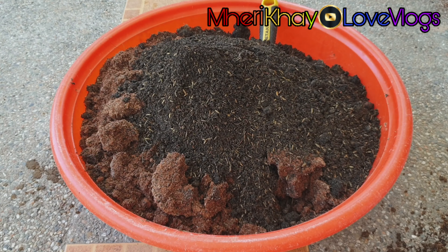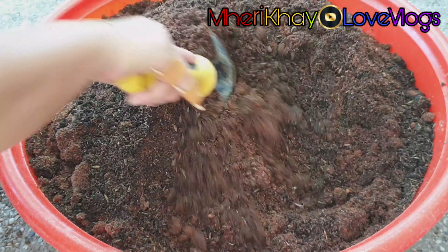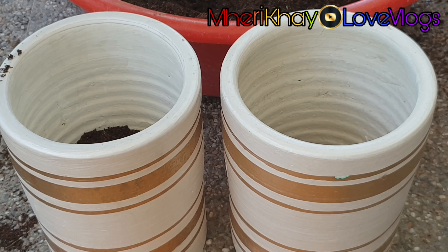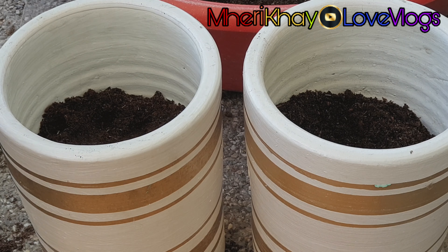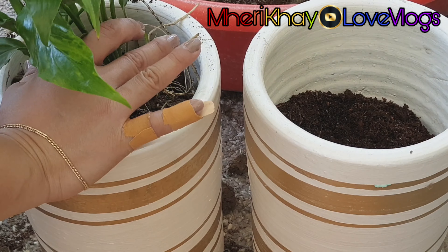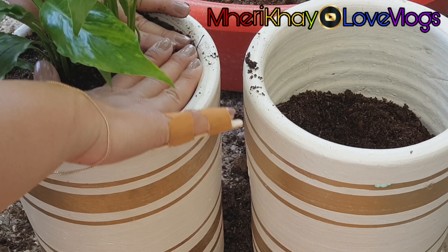I'm using coco peat and loam soil for my plants. Coco peat soil is made from the peat inside of coconut husk. It is naturally anti-fungal, making it an excellent choice to start seeds, but it's also used in rugs, rope, brushes, and stuffing. Coco peat gardening is also used as a soil amendment, potting mix, and in hydroponic production.